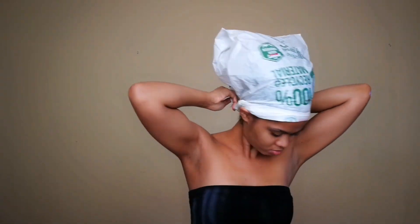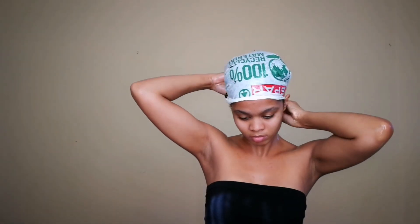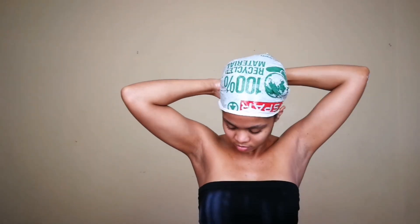I'm coating every single strand with this lovely oily goodness. Then I'm putting my hair up into a very loose high puff — I don't want any unnecessary tension on my edges. Now I'm covering my hair with a plastic bag to trap in the heat that my scalp will generate, allowing the oils to penetrate even further. I'll let this sit for 30 minutes while I do things around the house, but feel free to do this pre-poo the night before and let it sit overnight.